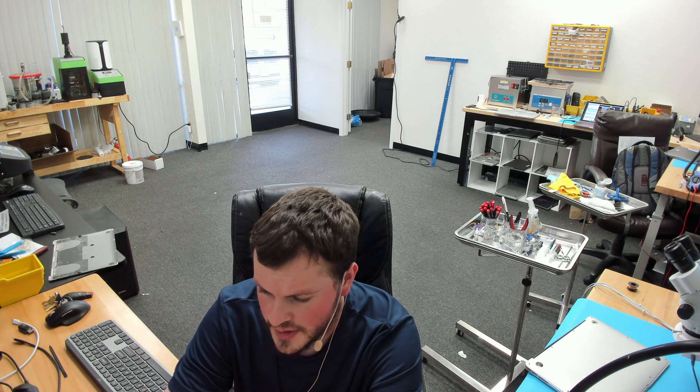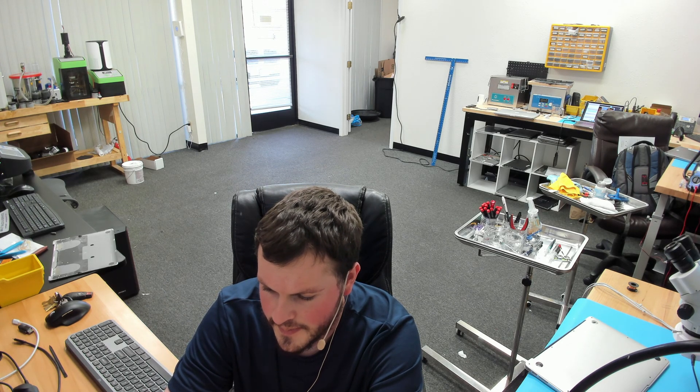All right, we'll go ahead and get started here in just a second once I know this is live and working. Okay, we are live, audio looks good, everything looks good, no drop frames — actually a little bit of drop frames, but what are we going to do? Anyway, let's go ahead and get started.